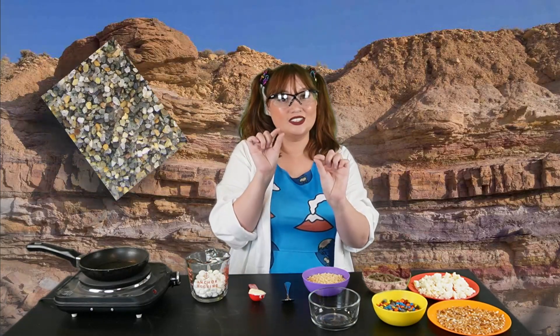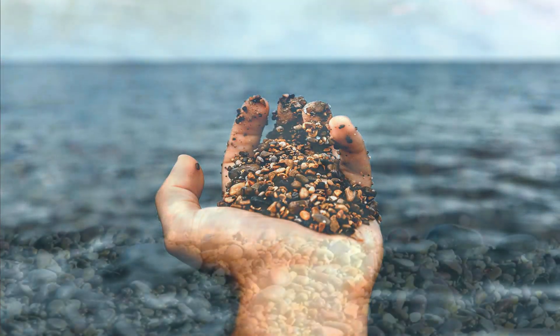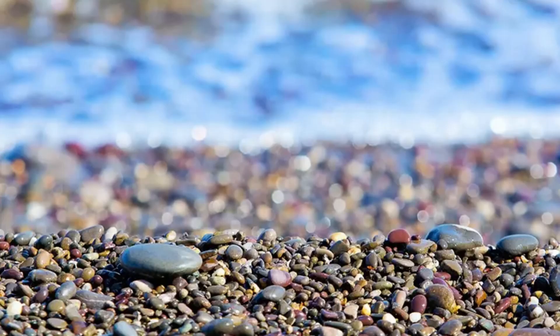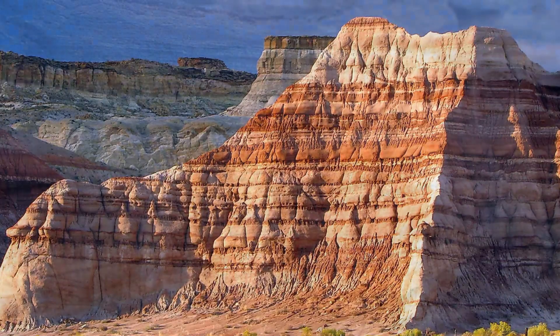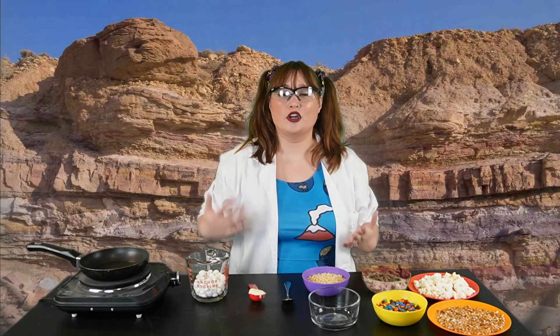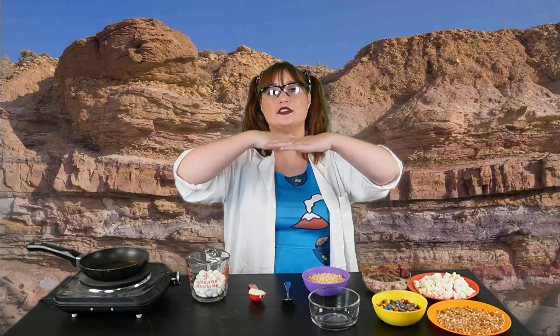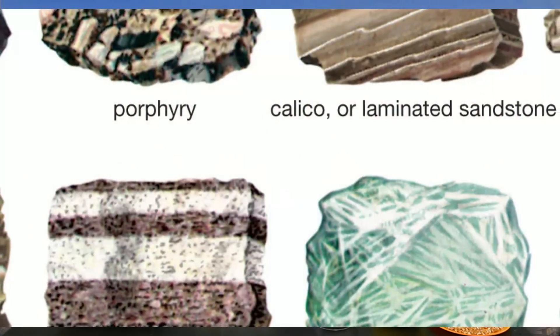Sedimentary rock is made out of sediment, which are little tiny particles of sand, dirt, and even rock. Over time, those little particles of sediment pile up and make layers. The layers can have different colors and textures. Over a long, long time, pressure from the upper layers of sediment pushes down on the lower layers, and that sediment becomes sedimentary rock.